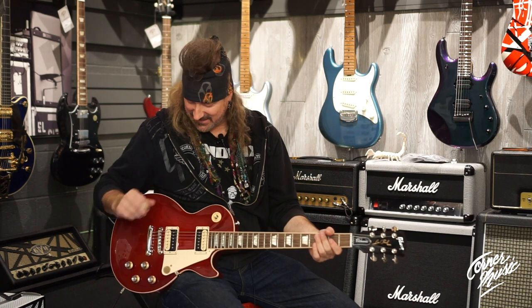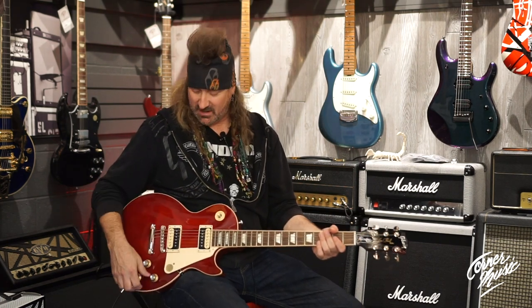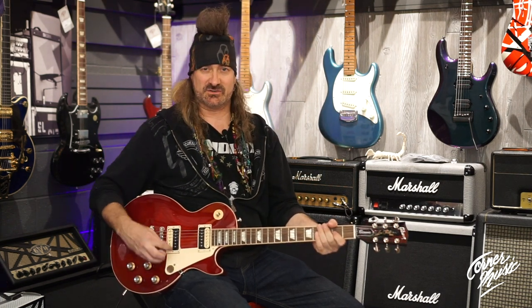No matter where I am on my switches, I can pull this switch here and it takes me right to the bridge pickup full on, as if I didn't have any of those controls engaged. That's what I call the kill switch.